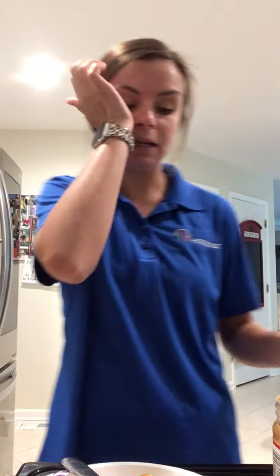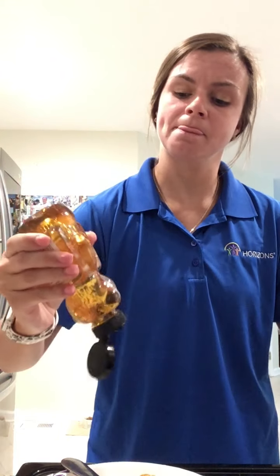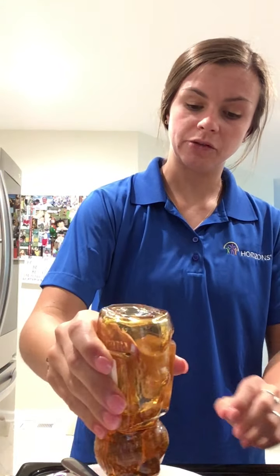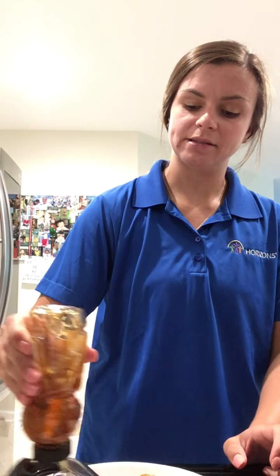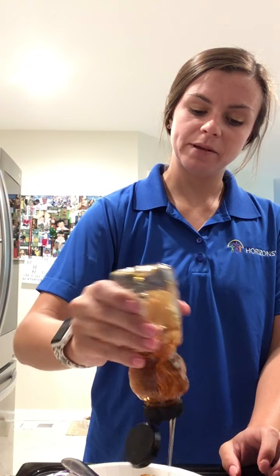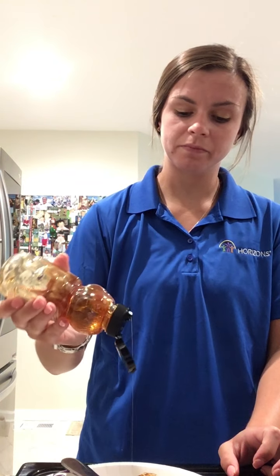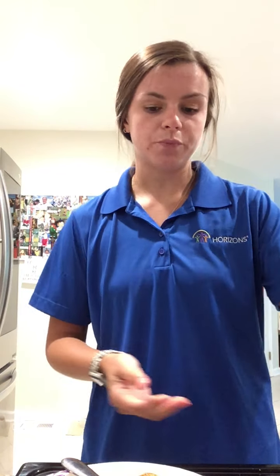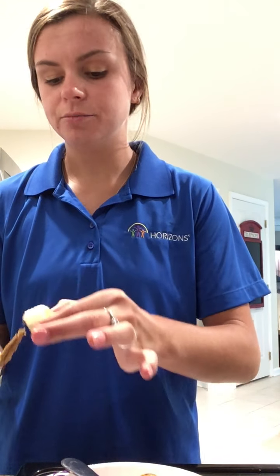Now I'm going to do the other two with just honey — but the two peanut butter ones I'll add honey on top as well. Honey is very sticky! I'm just drizzling it right on top of each one — on top of the plain ones and on top of the peanut butter ones.